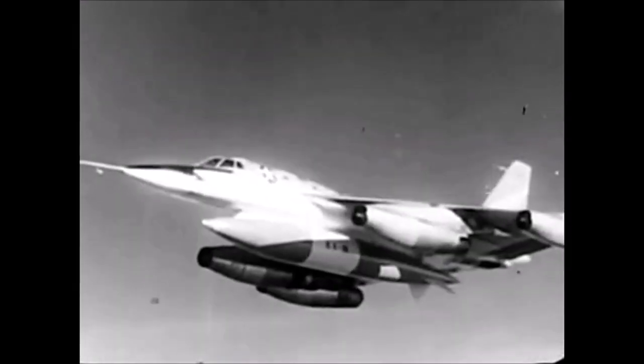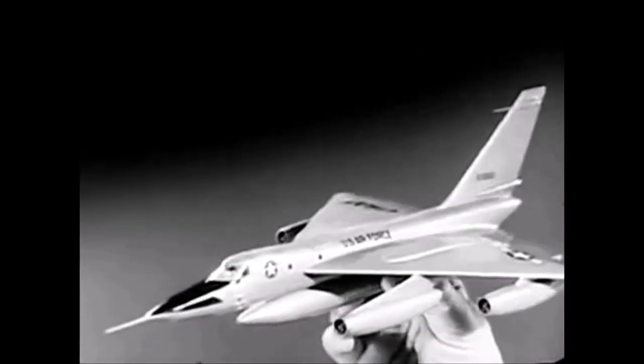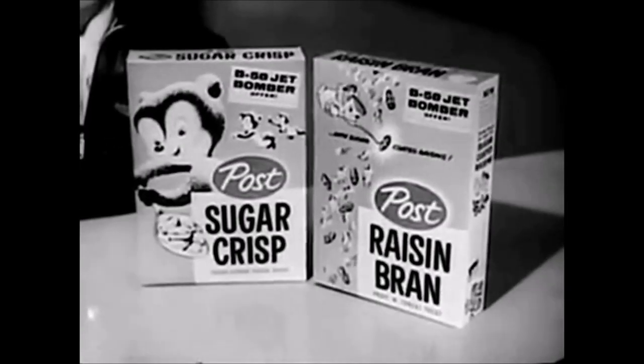There she goes! The Strategic Air Command Supersonic B-58 Bomber! And now you can own an exact plastic model, 12 inches long, of this famous swept-wing giant. It's offered by Post Sugar Crisp and Post Raisin Bran.